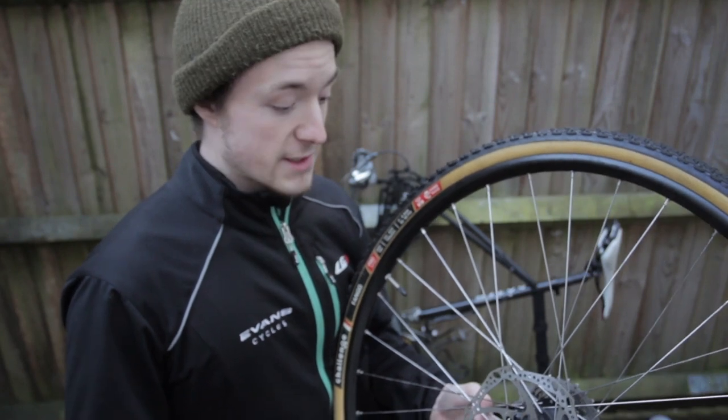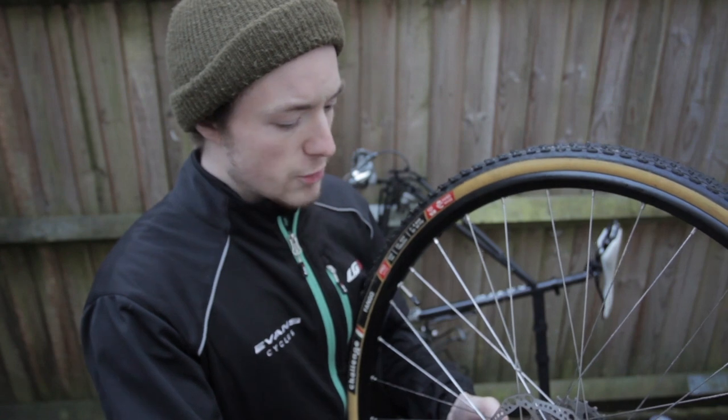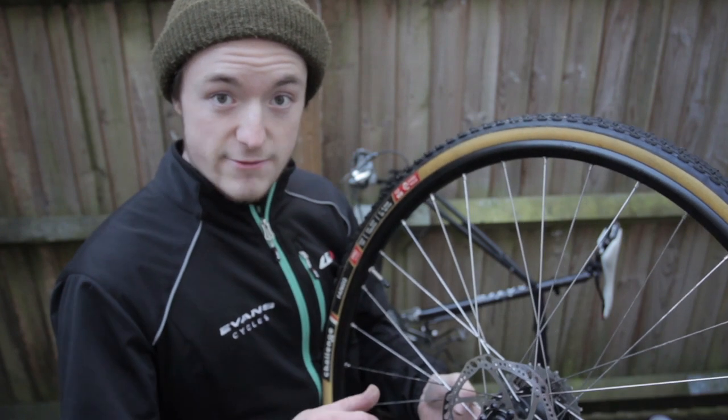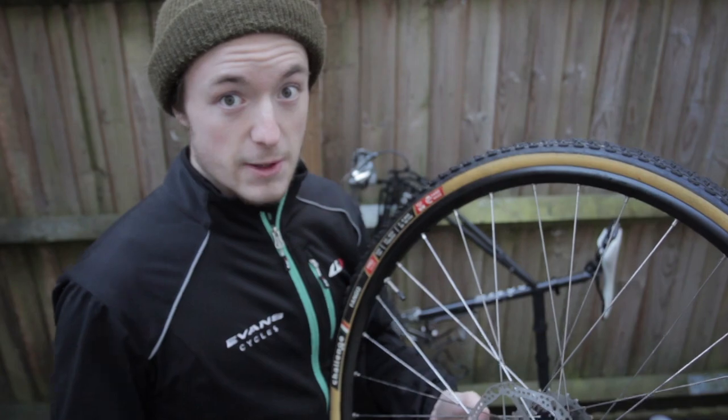We're almost finished and it's time to put the bike back together. I'm going to use this opportunity to check all the bearings — the wheels, the headset, and the bottom bracket. Give each one a little wiggle: if you feel any play or any resistance, it might be worth taking them into a store to get them checked out, as they may need replacing.